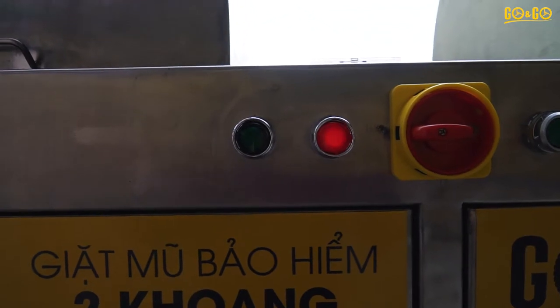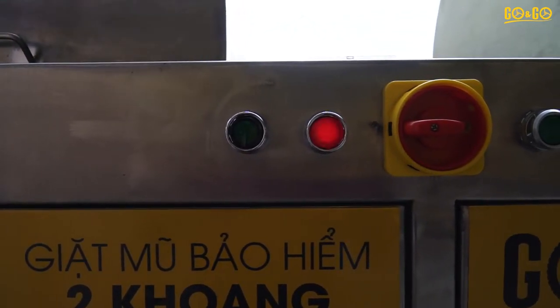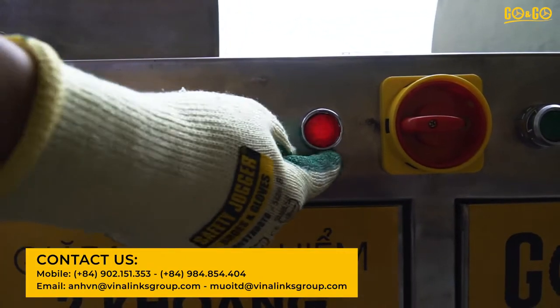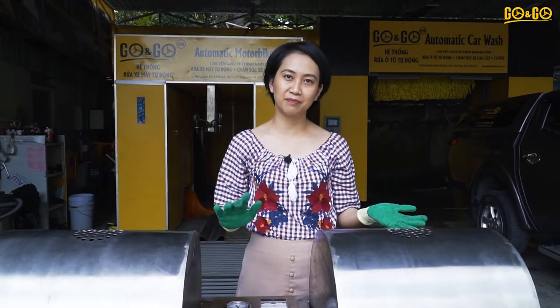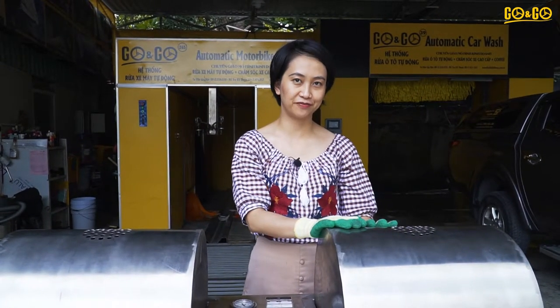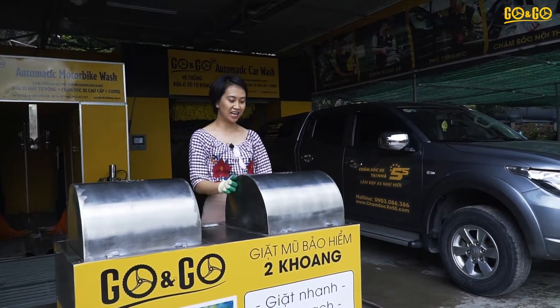The machine automatically starts the process from washing and then transfers to the drying process. When it changes to the drying process, you will see the red button lighting up. The whole process is about 5 minutes to make the helmet clean and dry. Now the red light has turned on.